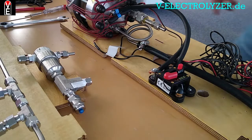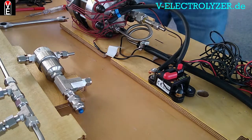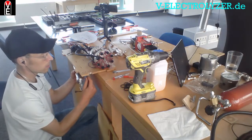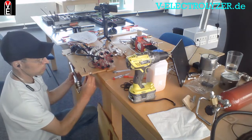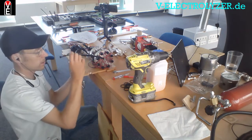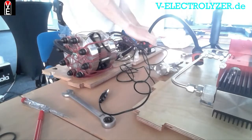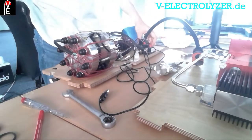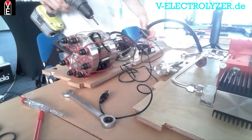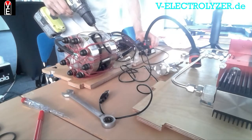We will continue now with the absorber column, which goes through this hole and hangs underneath. Here will be the maintenance door, so put the zip tie to the bottom. There's another one here.